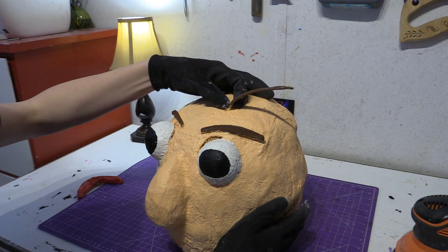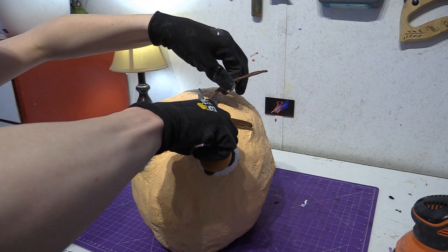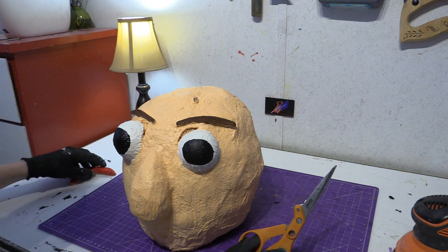I'm going to cut the hair off — the hair. It looks like a third eyebrow almost. Careful when using scissors. And you can glue that back on later.